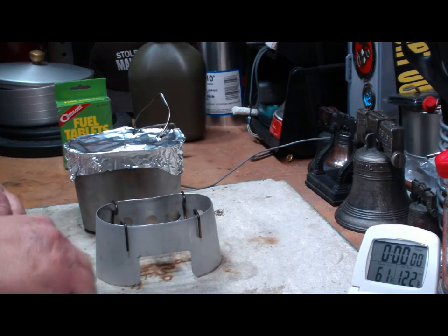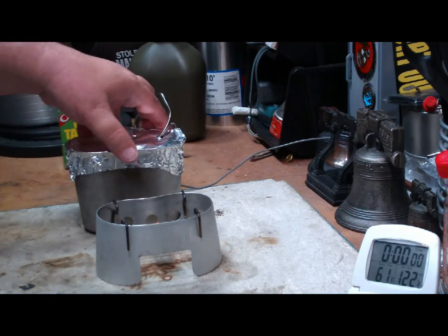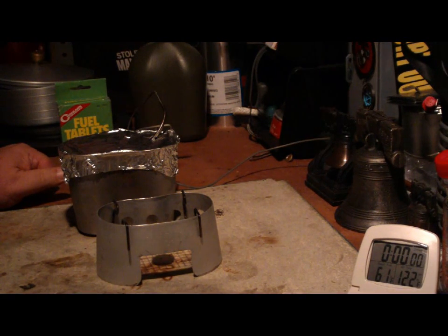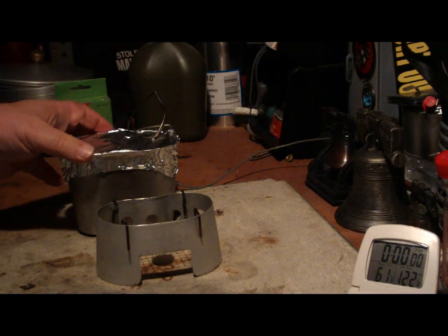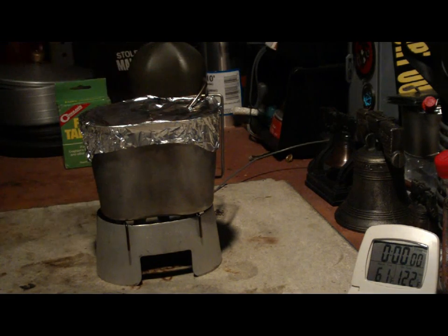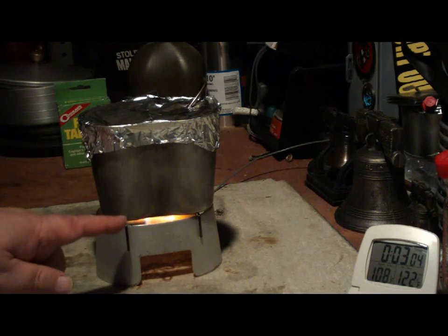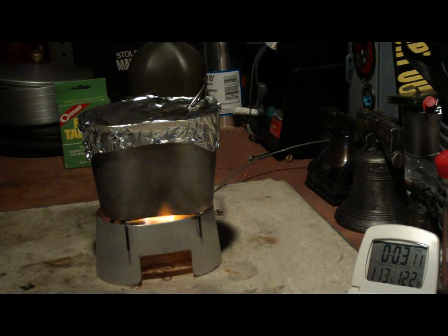So let's light this. You just put the match to the loose stuff that you put on the top — hopefully that will start the rest of the cube. That looks like it took — very small flame there. I'm going to put this on top so we don't lose any of the heat. Two cups of water starting at 61 degrees. And there you see the flames coming up the side of the cup because this has been elevated off of the pot stand a little bit, so the flames are able to come out and up the sides of the canteen cup, which helps in heating up the water.